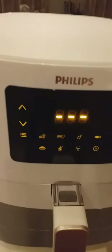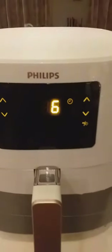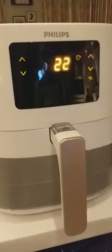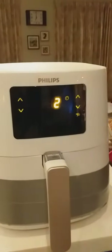Now we put it inside the air fryer. We need to plug the air fryer first — sorry. Let's set it to six minutes first, then turn it on. 30, 29, 28, 27, 26, 25, 24... that's cooking! Oh wait, wait — six, five, four, three, two, one!